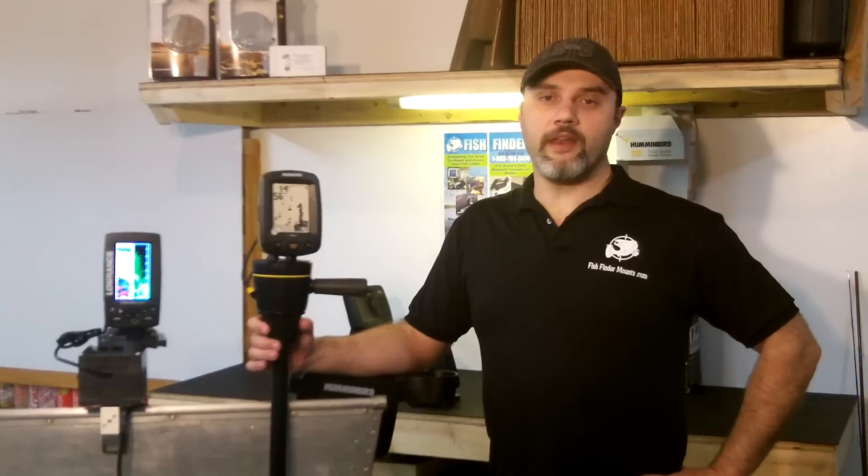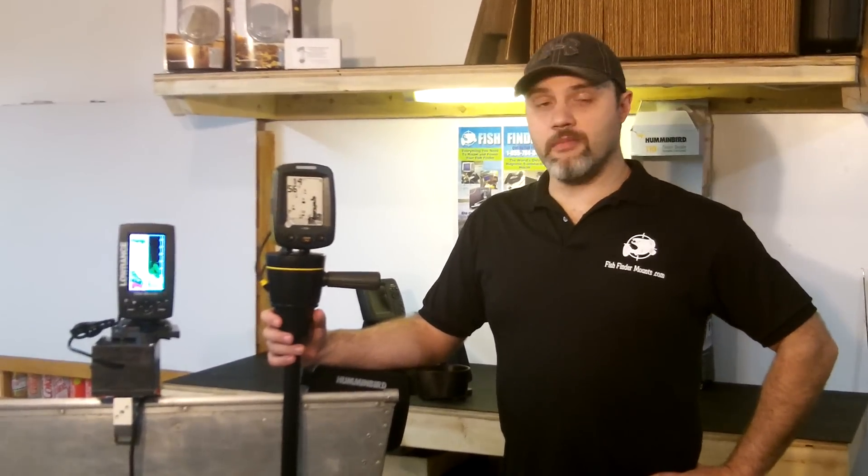Hey everyone, this is Wade from FishFinderMounts.com and FloatTube Fanatics. You can call us at 1-855-784-3474, toll free, to get your amazing universal all-in-one FishFinder mounting solution from us today.